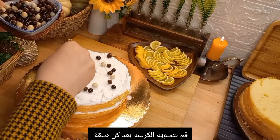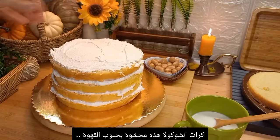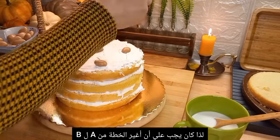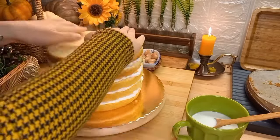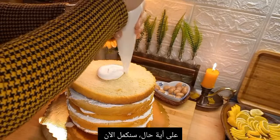At that point I remembered that the chocolate chips I was using were filled with coffee beans, and my husband doesn't like that, so I had to change the plan and switch to another kind of chocolate chip that has biscuit pieces inside. I don't know how I forgot about that, but anyway, now let's go ahead and smooth the top and sides of the cake.